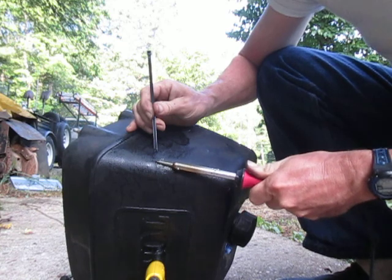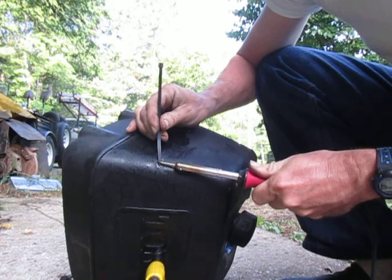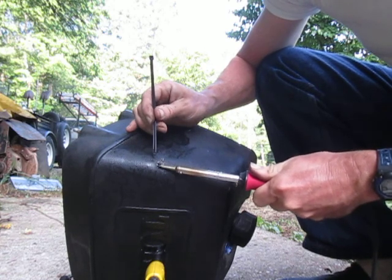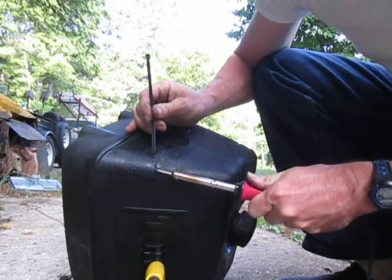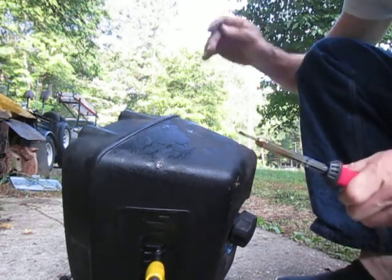There's another important thing. Before you put this soldering gun to a hole in your gas tank, you want to make sure that you air it out really good. I don't think a soldering gun is enough to start a fire, but gasoline can be very, very volatile — it can really explode easily.